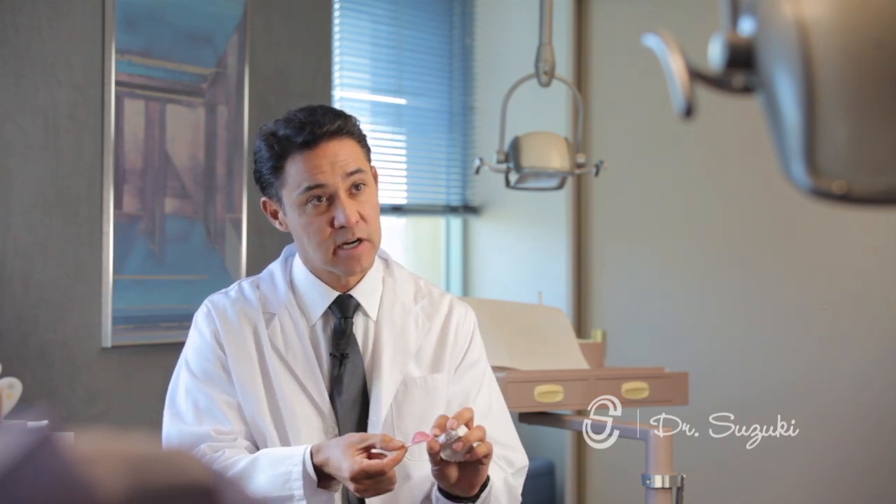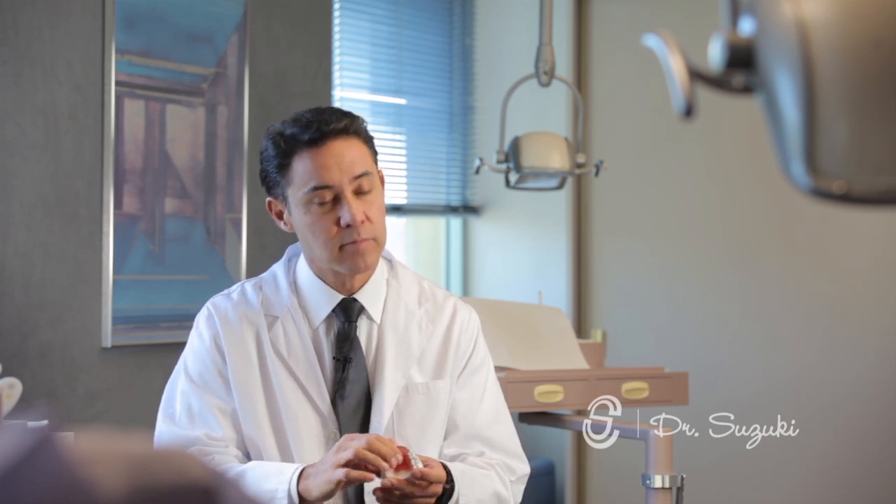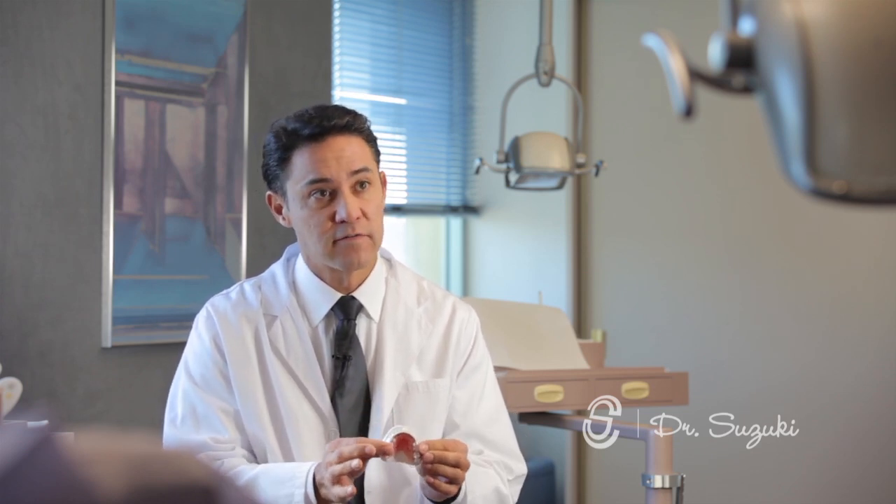You come in for your appointment. I adjust the retainer to make sure that it's comfortable. Sometimes we have to trim it to make it a little bit more comfortable for certain patients, particularly patients who have sensitive throats and strong gag reflexes. So we can make them and adjust them so that they're very, very comfortable and thin.